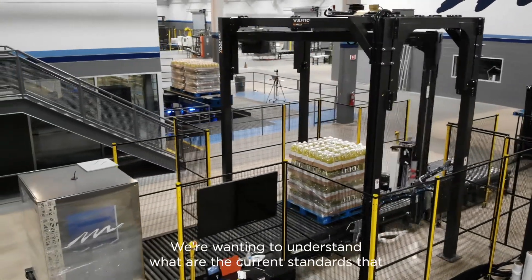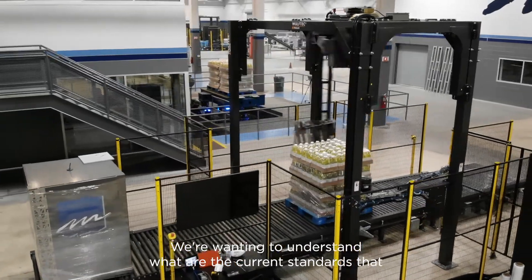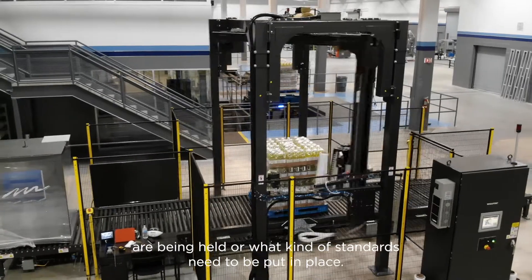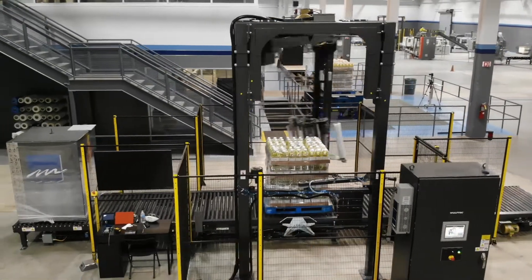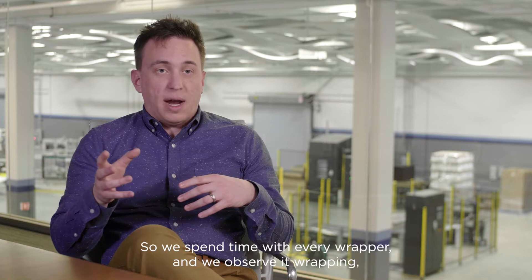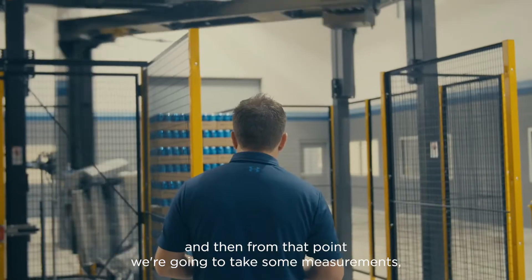When we're doing a film audit, we want to understand what are the current standards that are being held or what kind of standards need to be put in place. So we spend time with every wrapper, we observe it wrapping, and then from that point we're going to take some measurements.